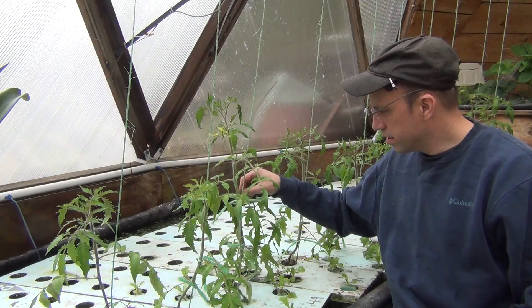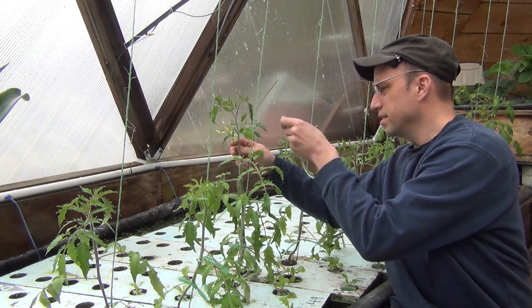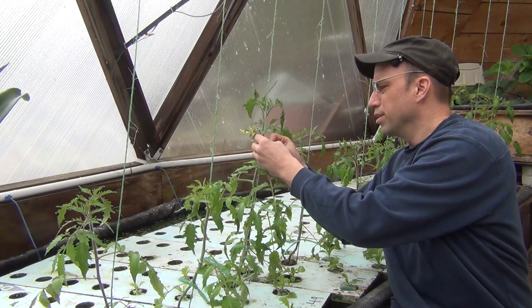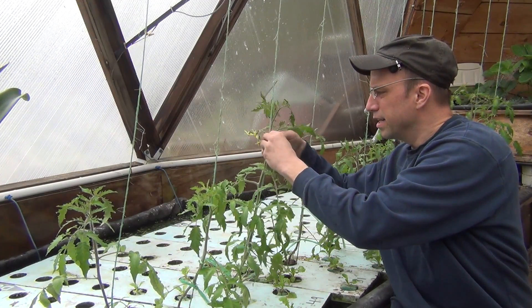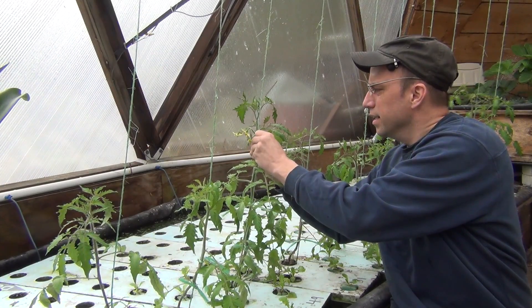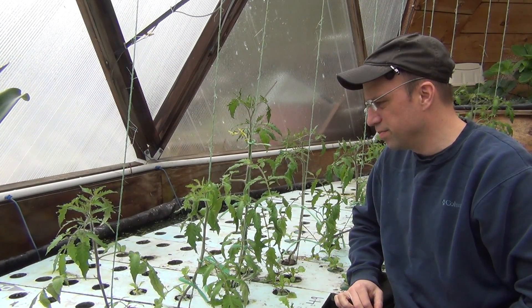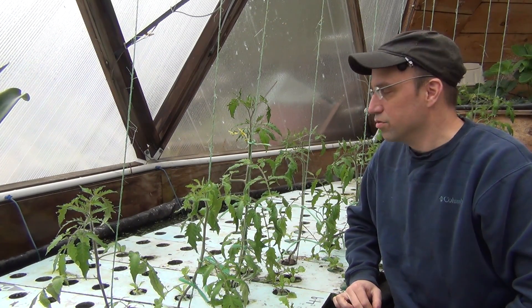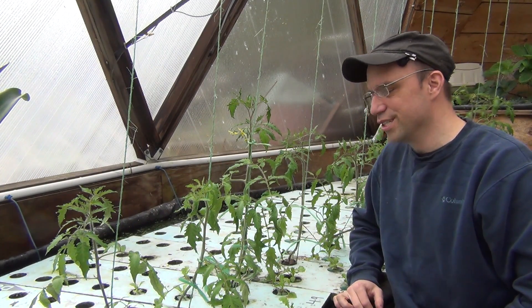So that's about it for the tomatoes. As long as I keep up with the pruning of the suckers and keeping the plants tied up, I should get a pretty good crop this summer. I have about 25 plants growing in the deep water culture beds this year, and hopefully they'll really take off. We're looking forward to some more homemade sauce this year and other things — it's really great having homegrown tomatoes, far better than anything you can get at the grocery stores.